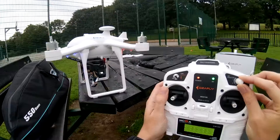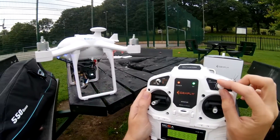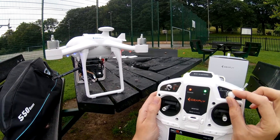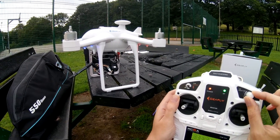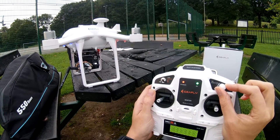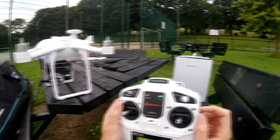So forwards, straight forwards is back where number 1 is, and then to the right of that, pretty much 180 from the 1 is straight down.